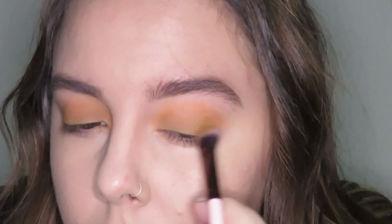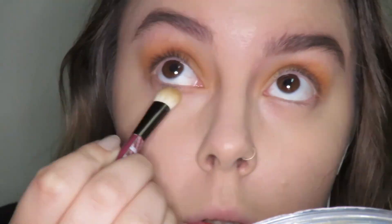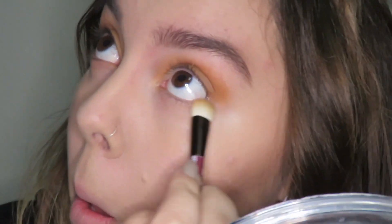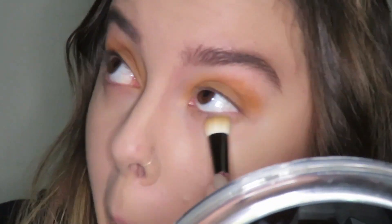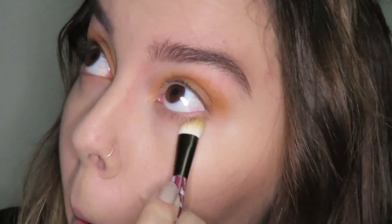Now I'm going in with these two transitioning brown shades, and I'm just going to focus those on the outer corners of my eyes. I'm also going to focus those two colors on my lower lash line, and then I'm going to buff in some orange down there as well.